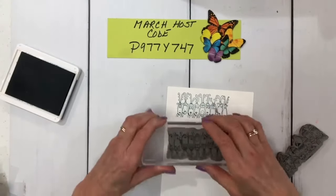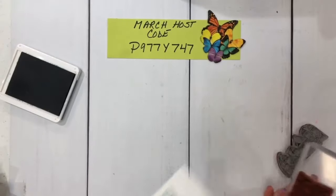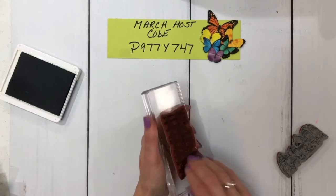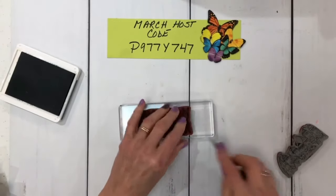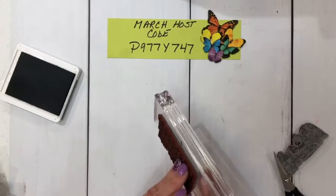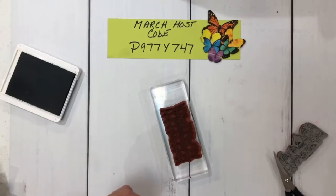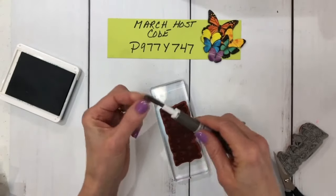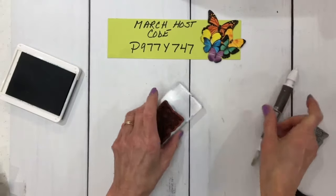Now I'm just going to stamp this off a few times. Normally I would clean it, but for this video I'm just going to stamp it off. When you go to lift it, take your pick tool and just lift that off the block. If it's sticking too much, take your pick tool or scissors and just lift up the edge and you can peel it right off. Sometimes it does get stuck on there, so your take your pick tool is your best bet. On the other side of your take your pick tool you've got this little paddle, and if it's sticking too much you can just lift that up and lift it right off the block.